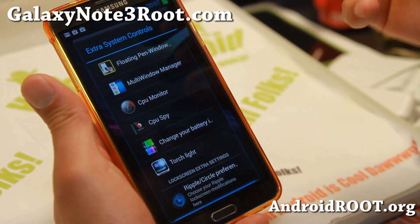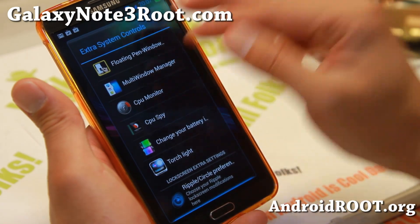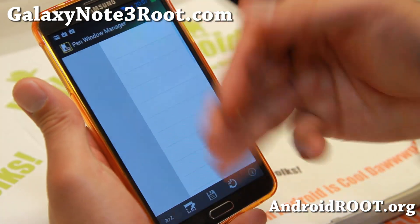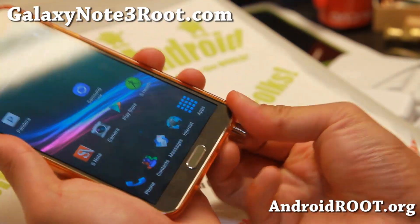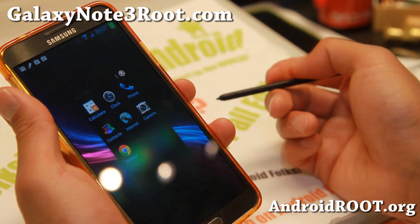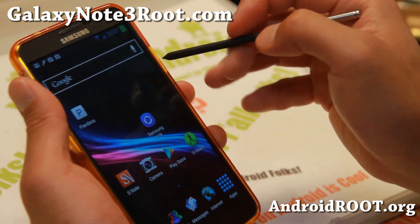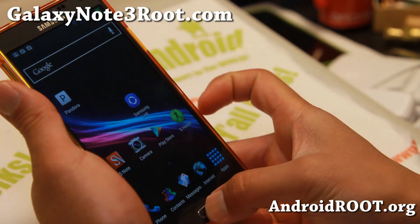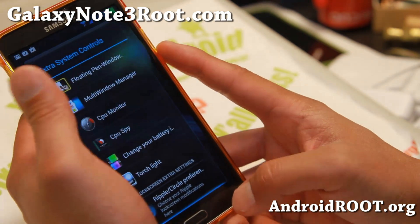Basically it's got all of these apps — root apps bundled. Probably the two most important being the floating pen window and also multi-window manager. This one allows you to add more apps for your floating pen window. So once you add it, you'll be able to add extra apps — I even added a camera there, though I wouldn't actually recommend doing that. You do have a multi-window manager, which is also a great feature.